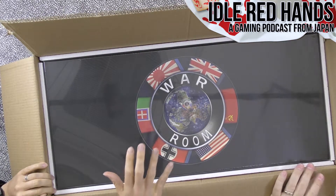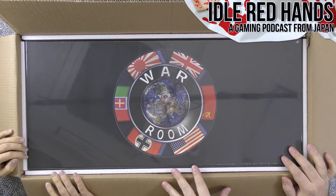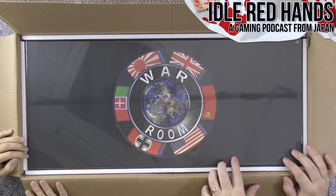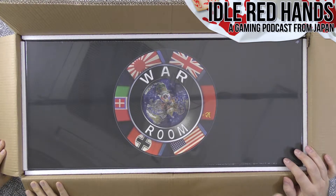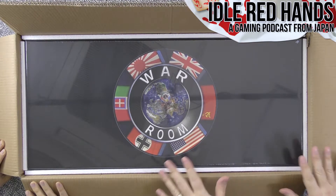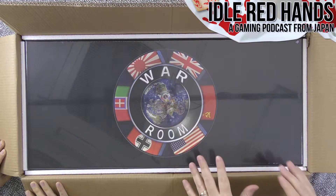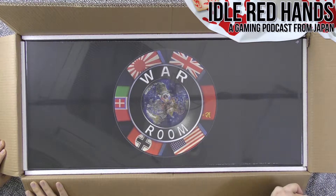It was interesting why this was delayed. Because they produced it in China, when they had originally included a Taiwan flag — in both the game and in the tokens — China said there's no such thing as Taiwan. They don't want you to represent anything before current China, so they had to reprint things and redesign the cover to only reflect China.